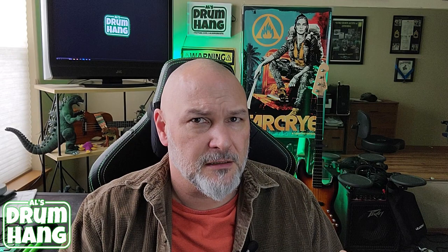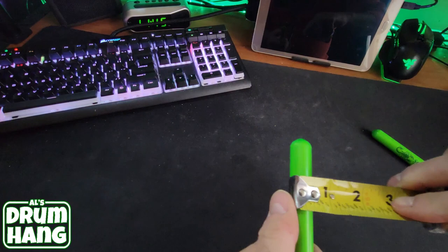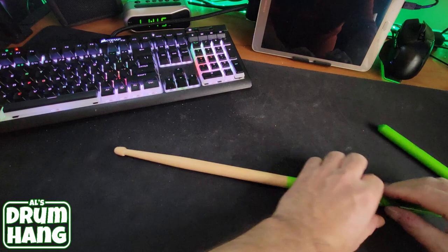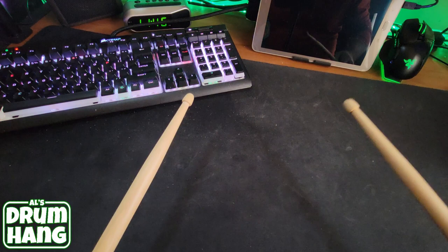Let's look at the individual sticks and see what the build quality is. That's about 17 inches, or close enough, and definitely about 1.52 centimeters in diameter — that's pretty accurate. Do sticks have to be pitch-paired? It drives some people crazy if they're too far away from each other on pitch. But these are pretty close — that's good enough for me.